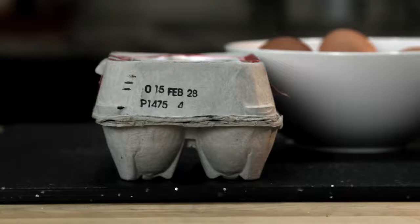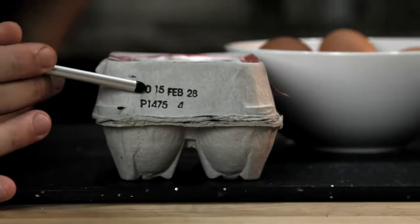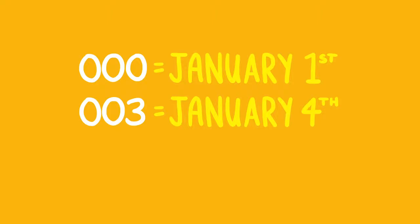There are two ways to tell how fresh an egg is. The first is to check something called the Julian date. As long as it's packed in the U.S., every carton of eggs has a number between 000 and 365 on it, and that number corresponds to the day on which the egg was cleaned and packed. So 000 would mean January 1st, 003 would mean January 4th, and so on. All you really need to know is that the higher the number, the fresher the egg.